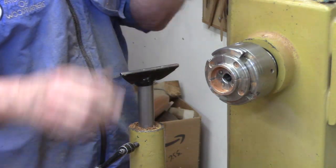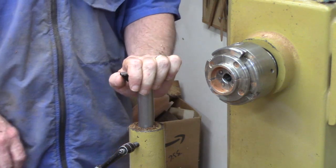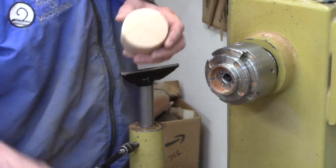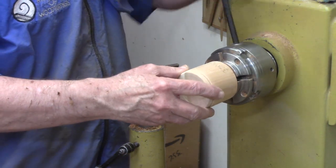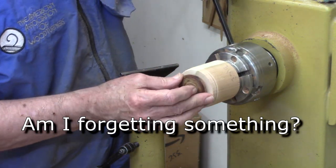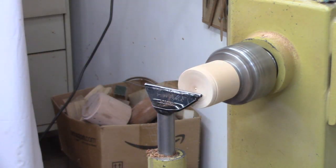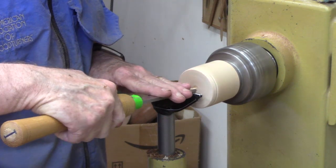Close, but no cigar. So here's what we're going to do: we're going to make a little tiny jam chuck and if we need to, we'll use a tiny little bit of double stick tape. I pulled out one of my spindle scraps. Let's double check with the calipers — already got that marked. So we're going to come in here with the inside-out tool, which is just a special box scraper.